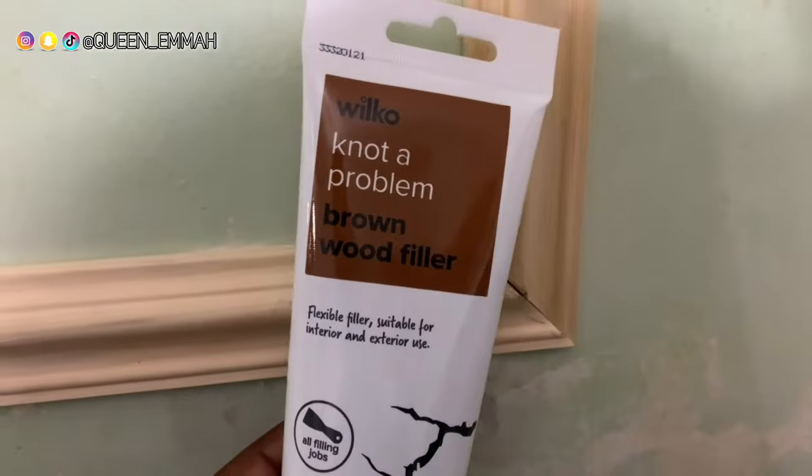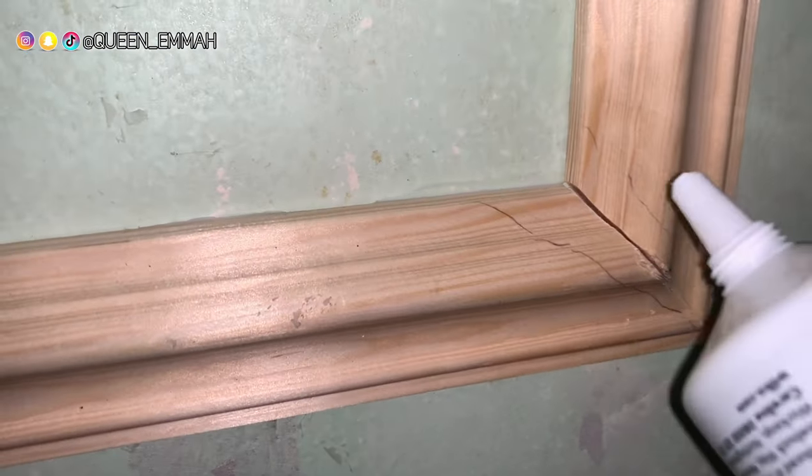There were some tiny gaps in the wood where it was connecting, so I just got some brown wood filler and filled that in with my finger.